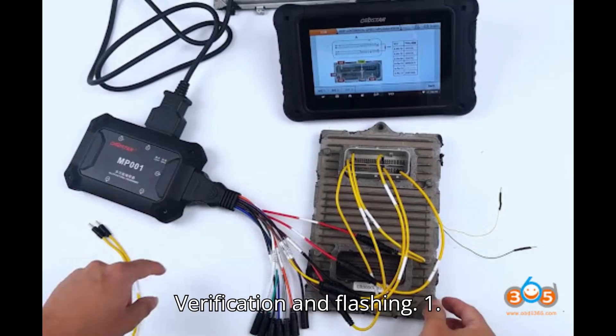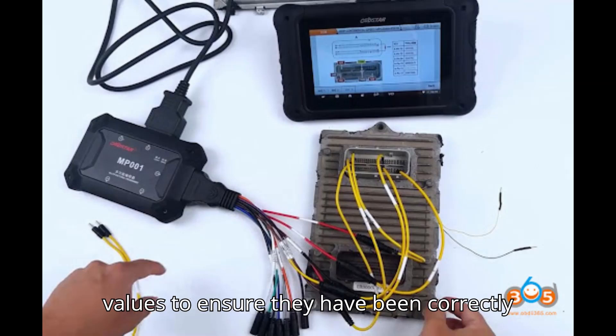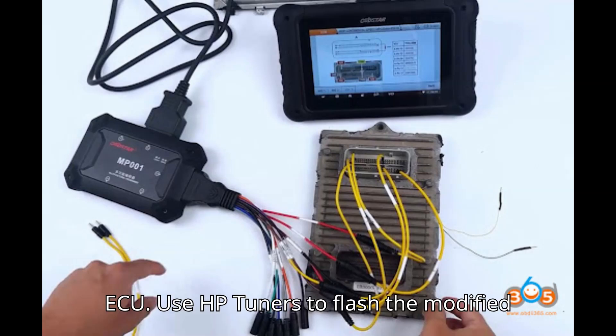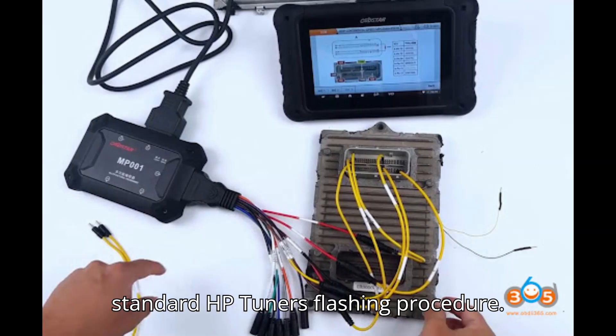Verification and flashing. Step 1: Verify changes — double-check the modified values to ensure they have been correctly changed. Reopen the file in the Hex Editor and perform another search to confirm changes. Step 2: Flash the ECU — use HP Tuners to flash the modified ECU file back to the vehicle, following the standard HP Tuners flashing procedure.